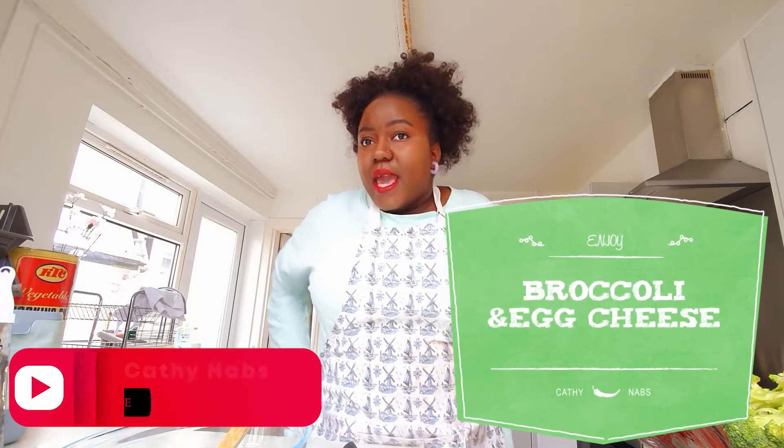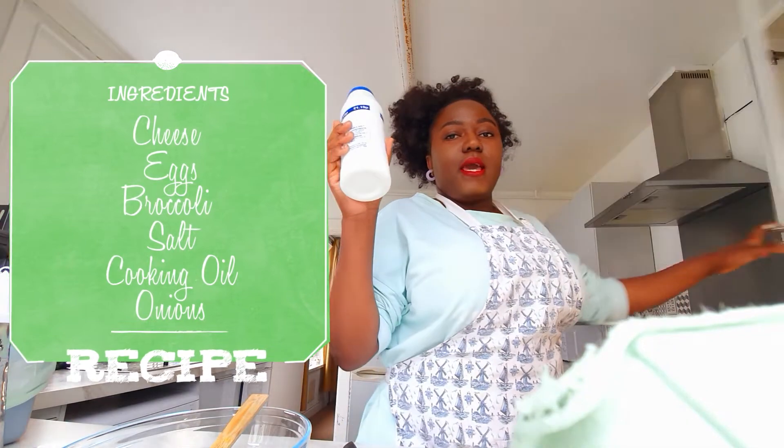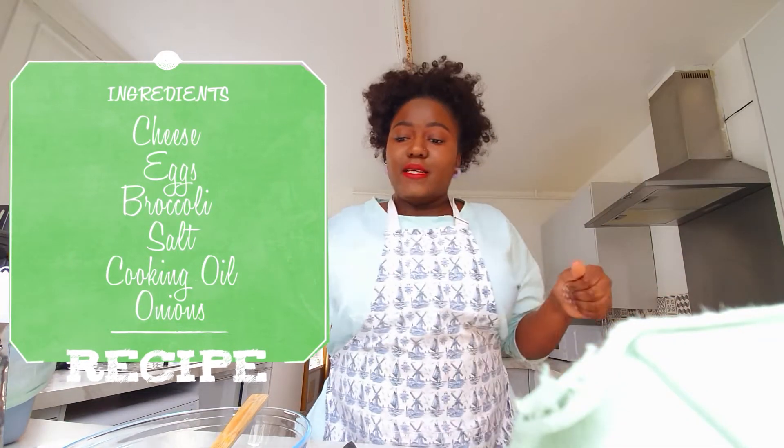Guys, before we start this video, don't forget to subscribe and click on the notification button so you can see any video I post. Let's go through all the ingredients: cheese, eggs, salt, broccoli.